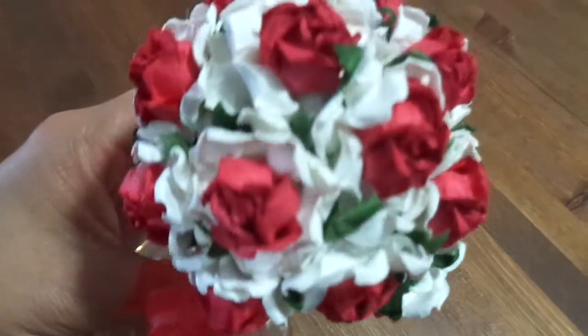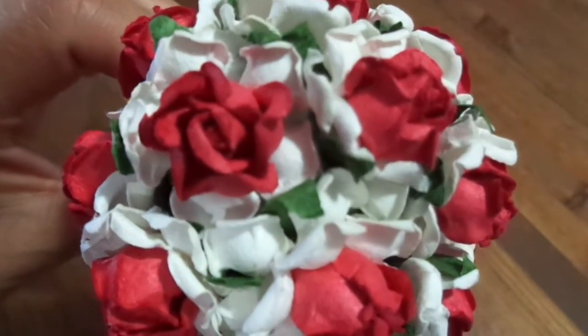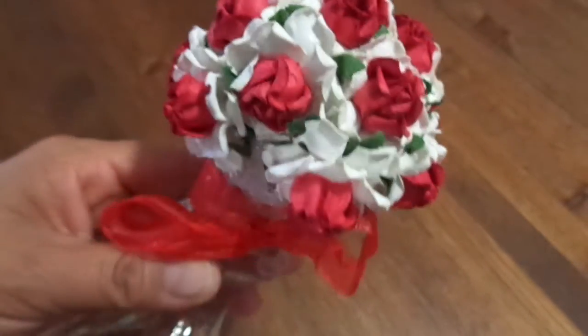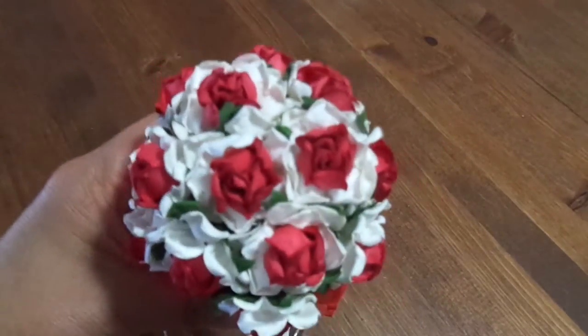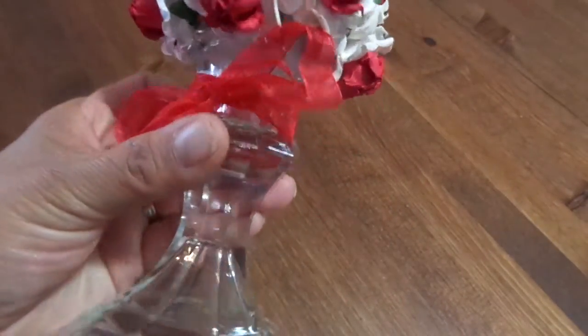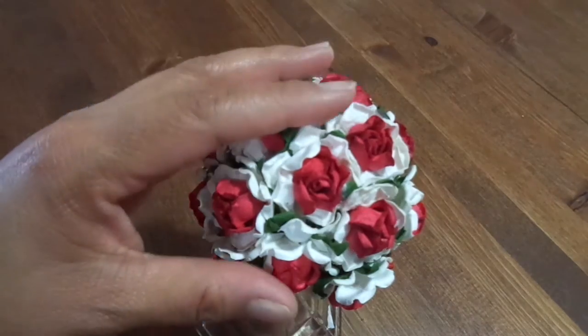I filled the foam ball with these beautiful flowers — they're double layer flowers. I love how the leaves are kind of popping out. I covered the entire ball and then glued the ball onto the candlestick.